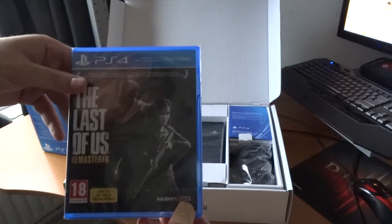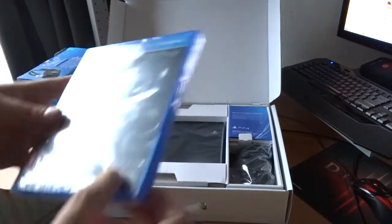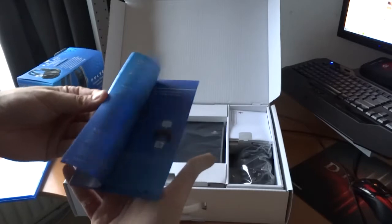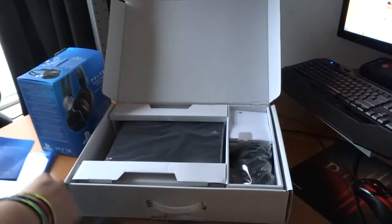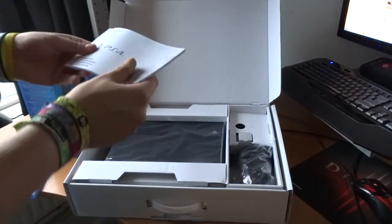There's a 'Welcome to the World of PlayStation' card with some general information — not that impressive, but it's always included in the box.